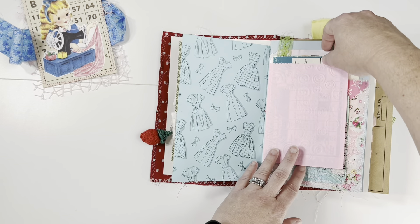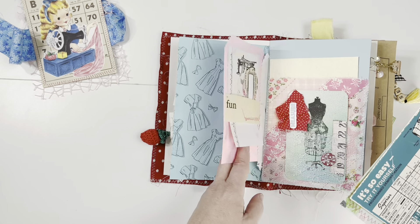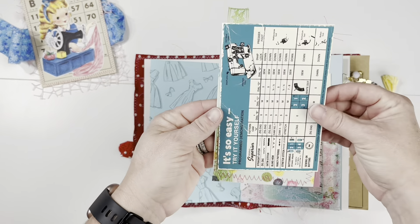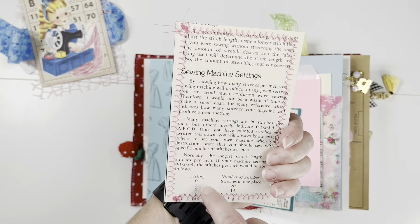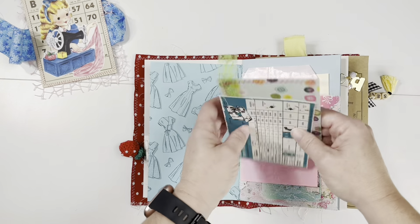This is embossed with buttons — you can see it pretty well. There is a printable here, and then this is a scrapbook paper that I had and just made into a journaling card, backed with some more sewing manual pages.